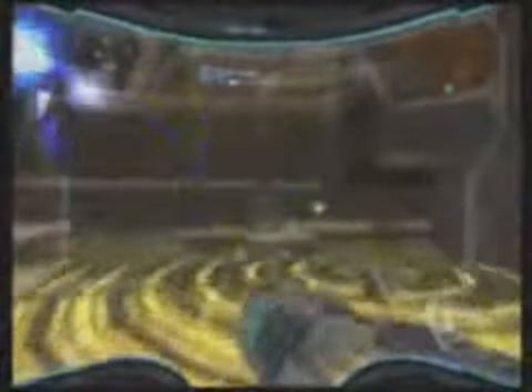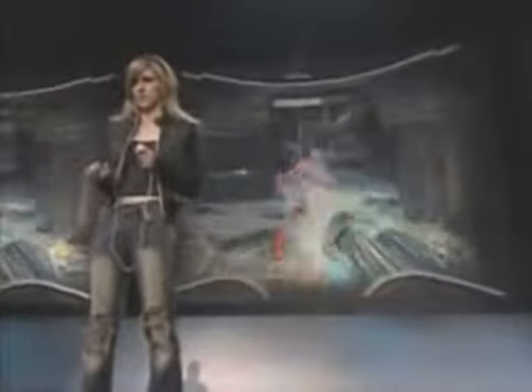They've also included three sensitivity settings, so control is going to feel natural for everyone from a first-time first-person shooter player to PC shooter vets. And since the controls are so good, they lend themselves to intense battles like these. But as you can see, Samus is going to need her Hyper Mode here in order to handle all of these enemies.